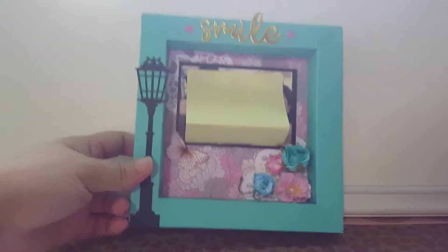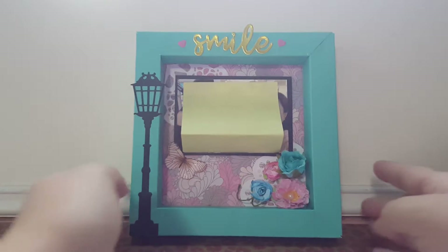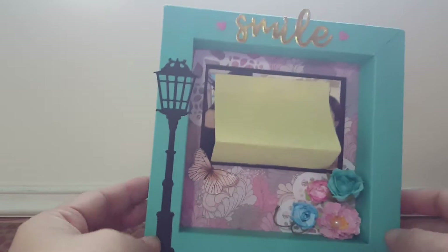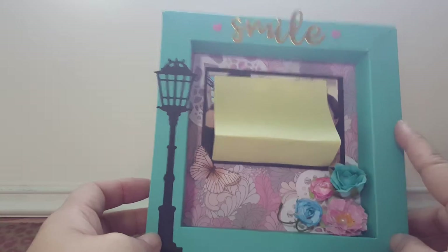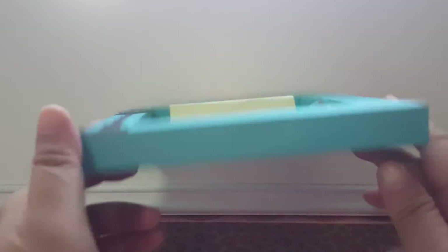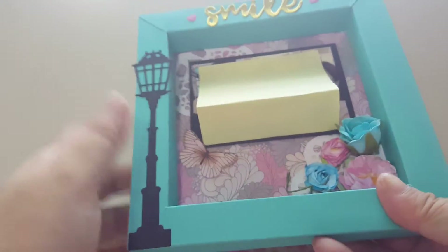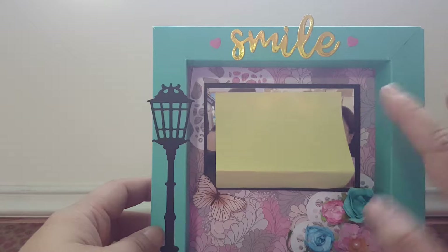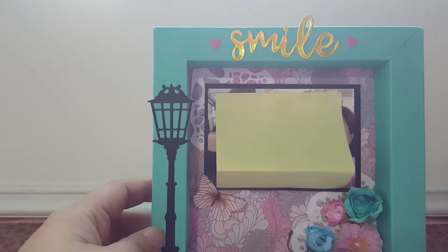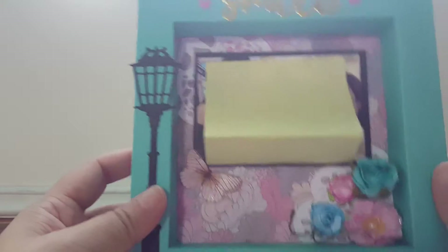Hi everyone, this is Sharpieberry here. Today I want to show you a project that I've made - a shadow box using AliExpress dies to do some decoration. Over here I have this shadow box made of cardstock. This is just a plain one. I do cover up the photo because my friends would not like to be in the video.